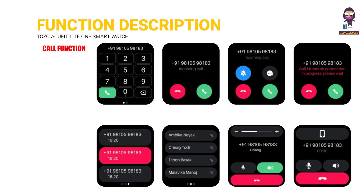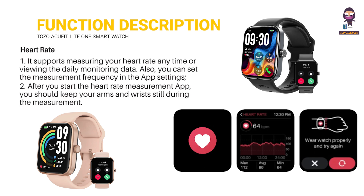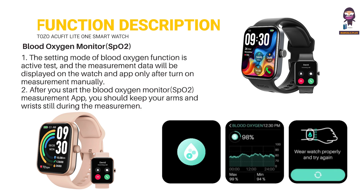Call Function. Health Data: Heart Rate, Stress, Blood Oxygen Monitor SPO2, Sleep.